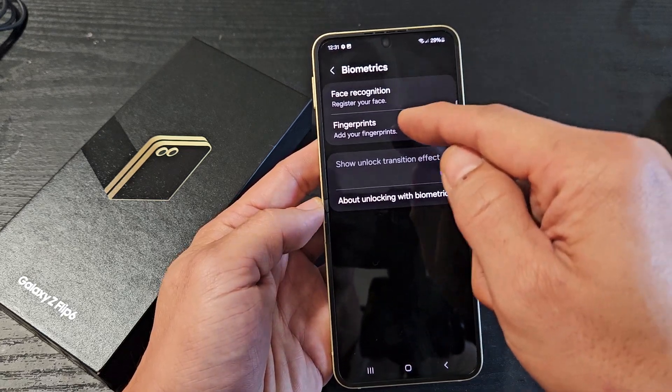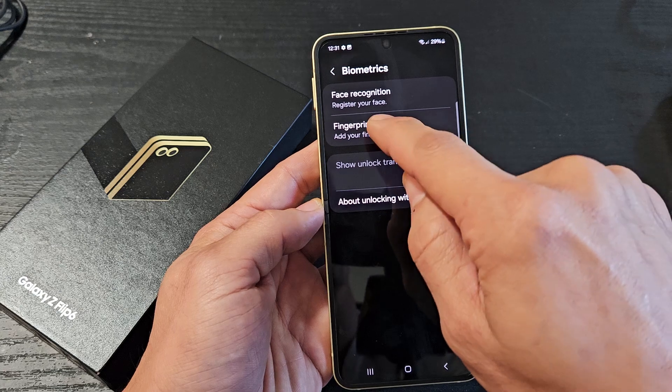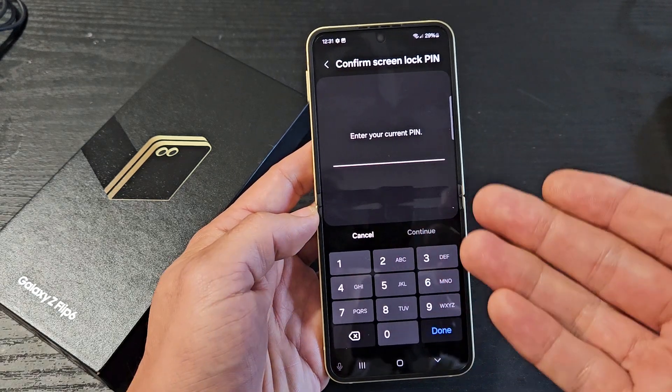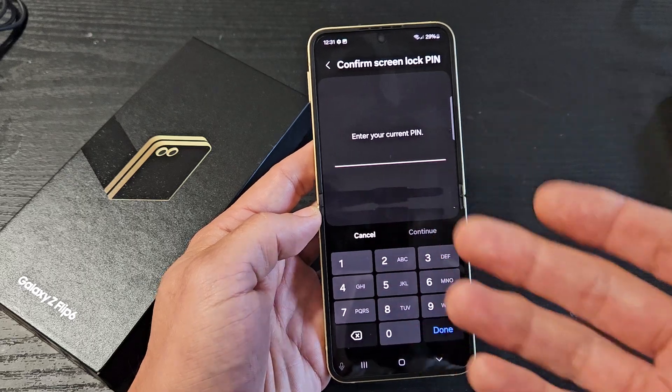Now we have face recognition or fingerprints here. I'm going to tap on fingerprints right there. I've got to put in my PIN or password. If you didn't make a PIN or password, it's going to ask you to make one first.